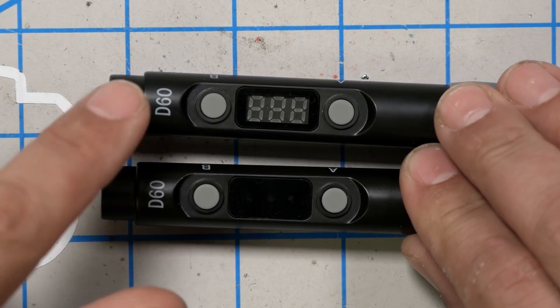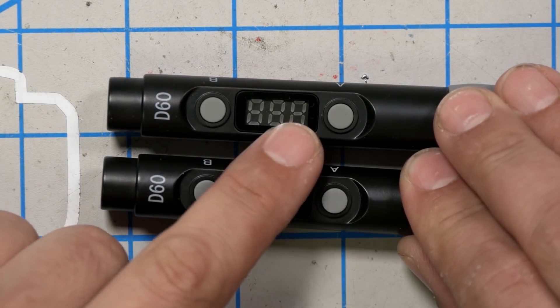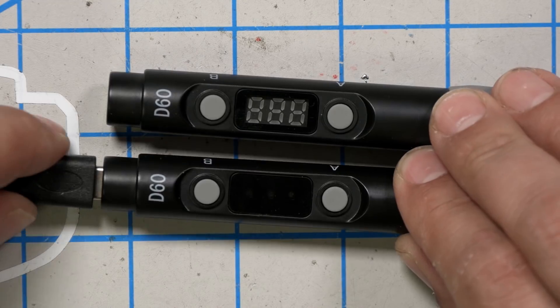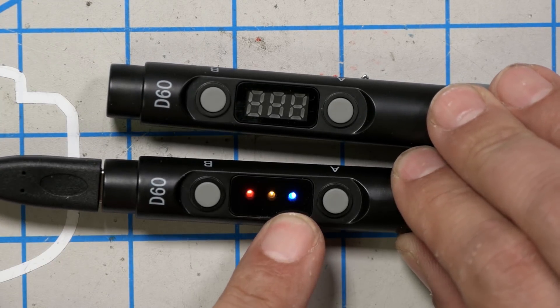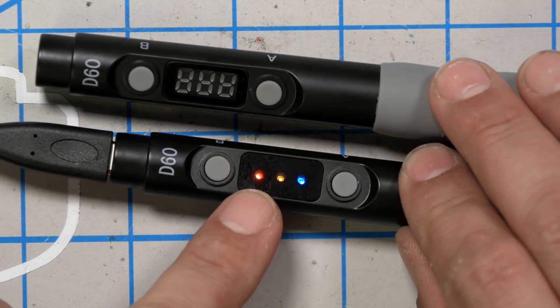These two irons are both labeled D60, but they're not identical. One is the D60A and one is the D60B. This one has an LCD display that shows the temperature, whereas this one just has three dots for low, medium, and high temperature. The price difference between them is as little as $5 — this one goes for about $30, this one for about $35, although the one with the LCD display is only $30 on Race Day Quads. Personally, I would just skip the cheaper one unless you need to save that $5. They are both equally functional, but the one with the LCD display is just a little bit easier to use, and for a $5 price difference, it'll be worth it for most people.